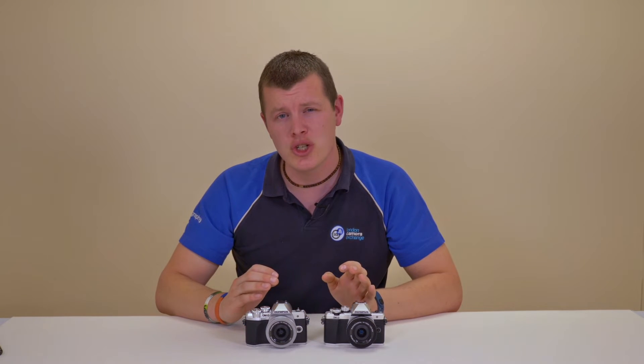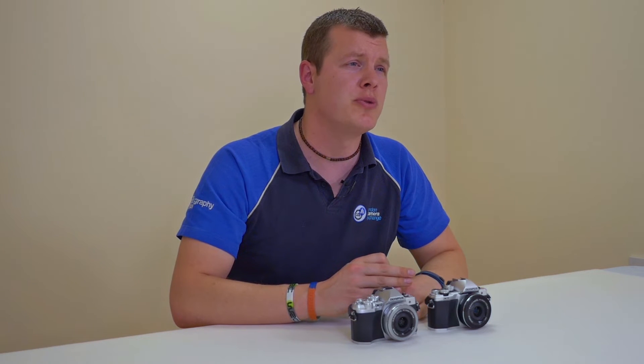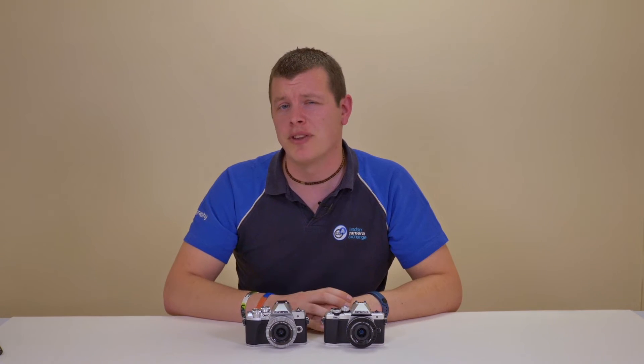Both cameras have a built-in pop-up flash along with a dedicated hot shoe, though the Mark II has remote wireless flash built-in whereas Olympus left this out of the Mark III.